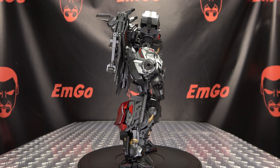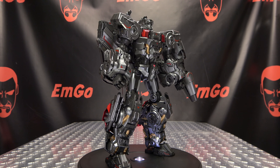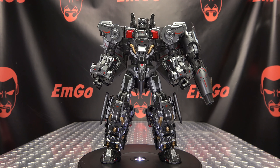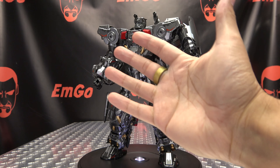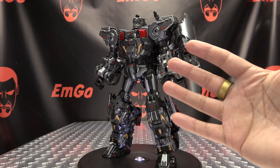I think that's pretty much all there is to say. So there is the Dreamstar Toys Silverbolt, and this is Emgo saying: remember, you don't stop playing because you grow old — you grow old because you stop playing. Be geek, be proud.